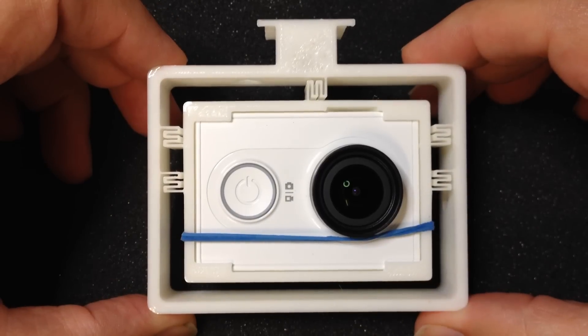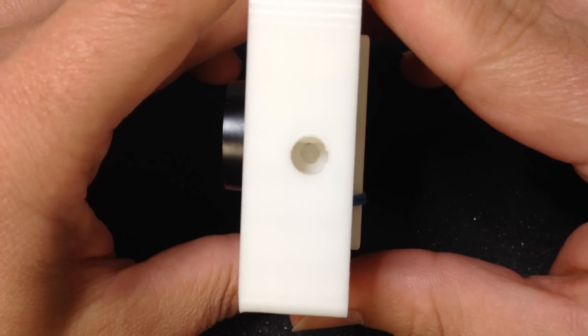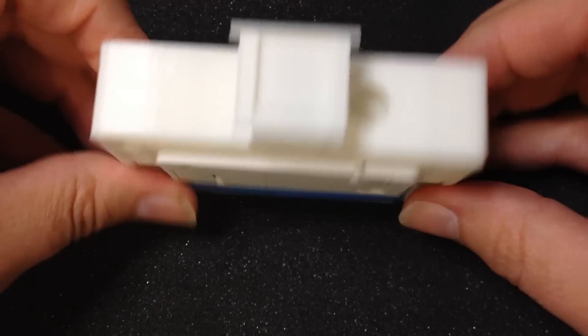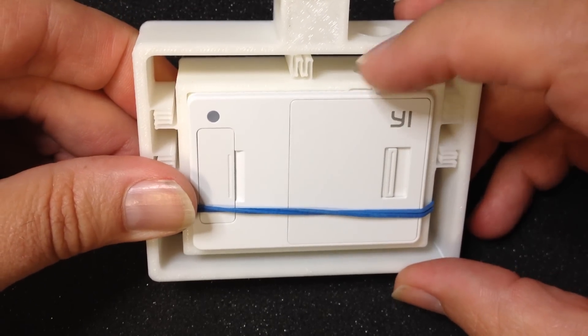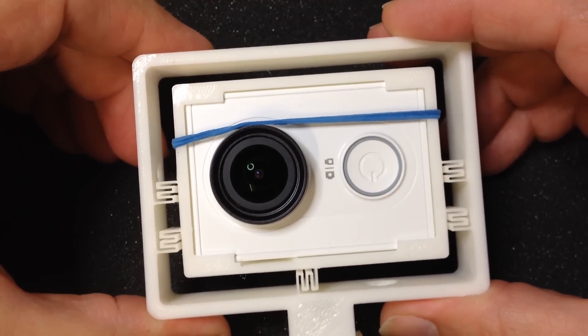This is the camera mount with the mounted camera. The Wi-Fi button is accessible through the side. The start-stop button is accessible through the top or over the lever. And the on-off button is accessible anyway.